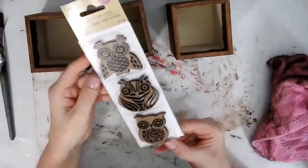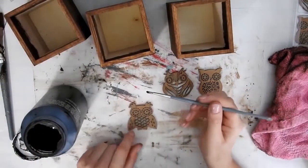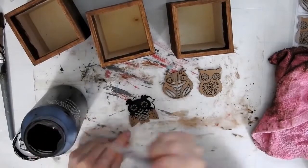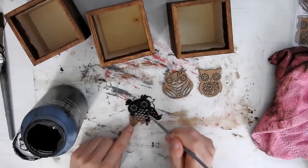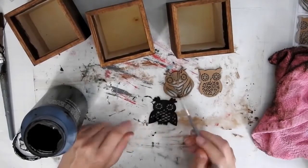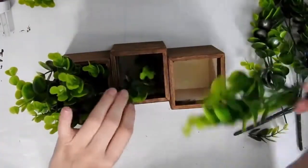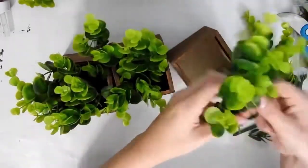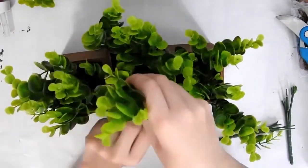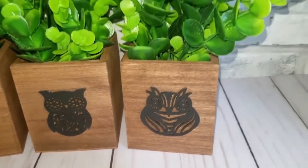I have these three owl wooden cutouts from Dollar Tree and I'm just going to paint them with some black acrylic paint. You can of course paint these any colour you like — these are just the colours I chose to go with. They also have flowers and different designs you could use. I did want the flower ones but I could only find the owls at the time. Then I have this boxwood shrub I bought from Amazon — there's a link down below if you're interested — and I just fill it up with that. It was really quick and easy, but I think the owls are so cute, especially the one in the middle.